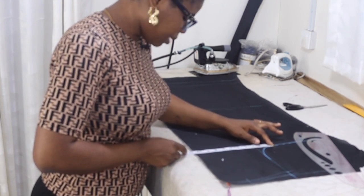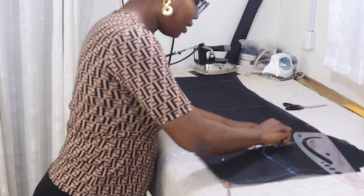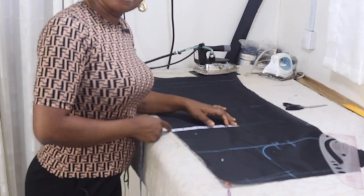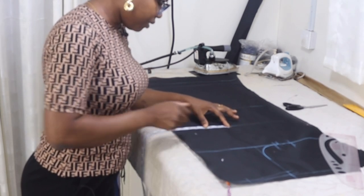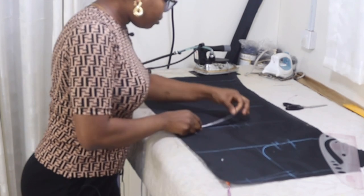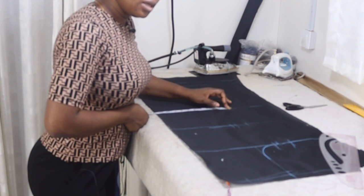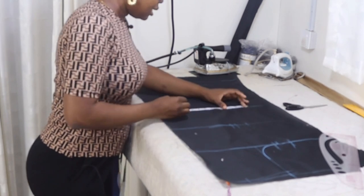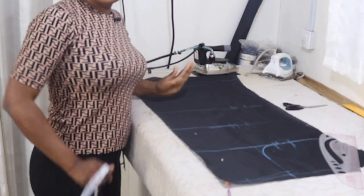The bust circumference measurement is 42 divided by four — that'll be 10.5. You put the 10.5, then you add ease of half inch, and then your seam allowance. Then I'll come to the waistline — waist circumference is 33 divided by four, that will be 8.25. I'll put ease of half inch and then one and a half inch seam allowance. For the hip line: hip is 48 inches divided by four, that will be 12, plus ease of half inch and seam allowance.